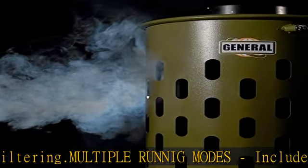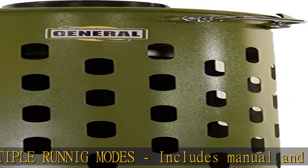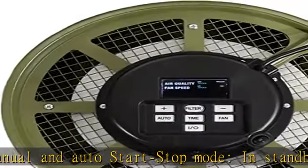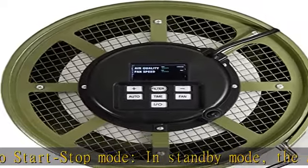Easy filter replacement includes a quick release clip for seamless replacement of the filter element. See more product details in the description to get this product today at the best price.